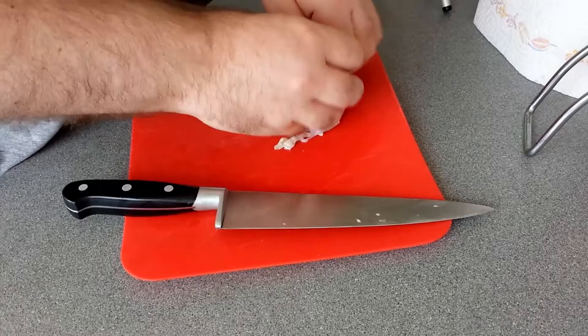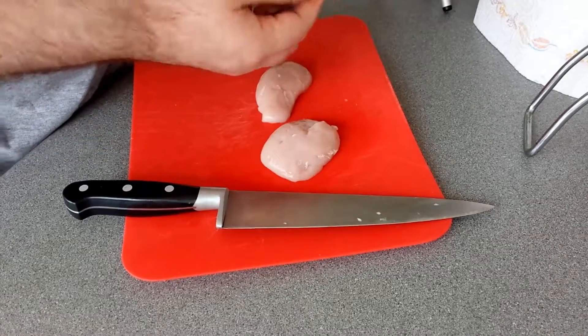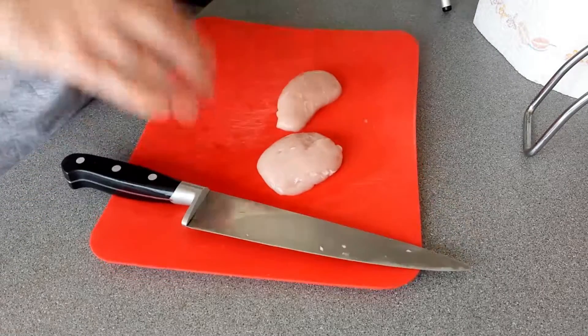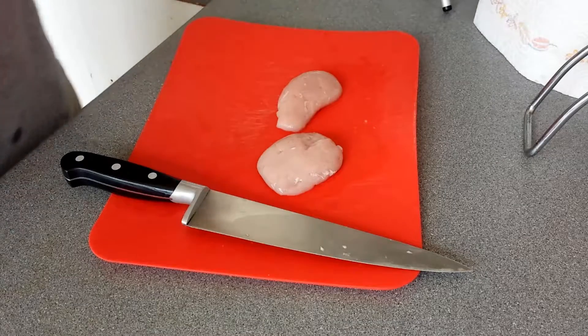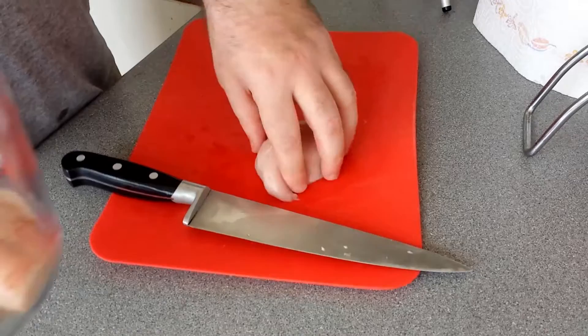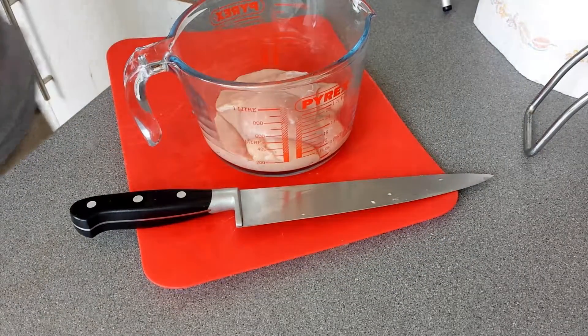There we go. And what I was asked to do with the lamb fry was make a pie. I've got four of them. Two rather unfortunate lambs have dedicated themselves to this particular recipe.